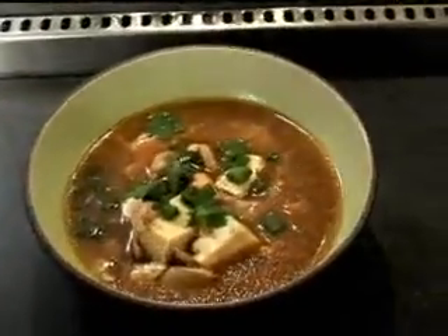Hi, I'm Sue. Today we're going to learn how to make hot and sour soup just like they make it in the restaurant. And the key to that is fresh whole ingredients.